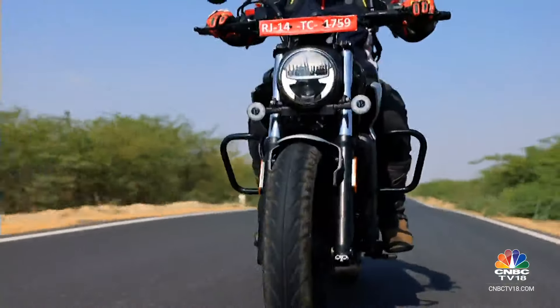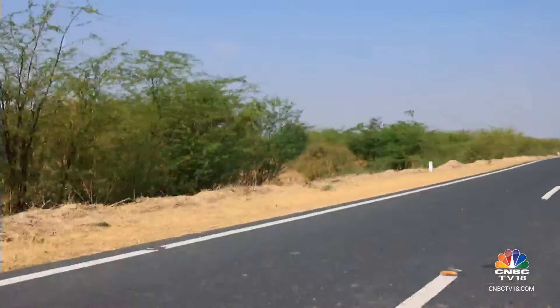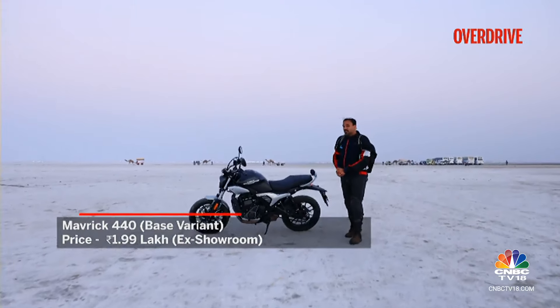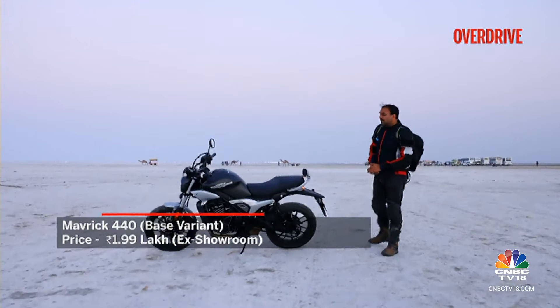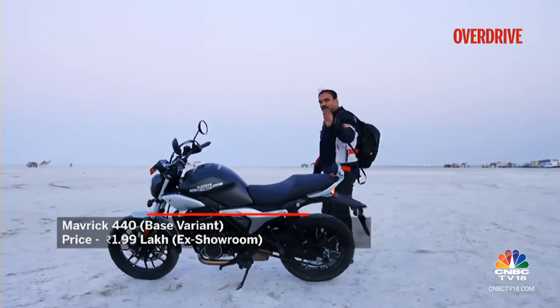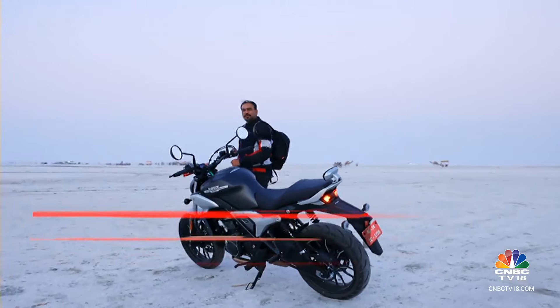From top to bottom, front to rear, the Maverick feels meticulously crafted, leaving little room for complaints. The way Hero has delivered this product, I think the pricing is really, really good — because mechanically, this motorcycle is very sound. But at the same time, that Rs 1.99 lakh ex-showroom price, at least at the time of recording, is for the base variant.